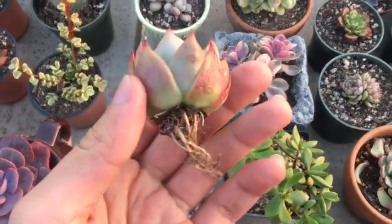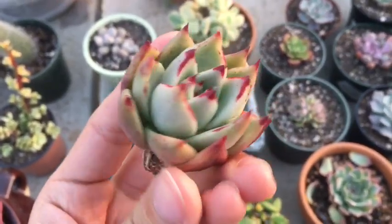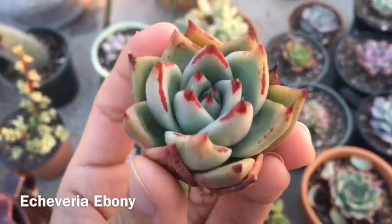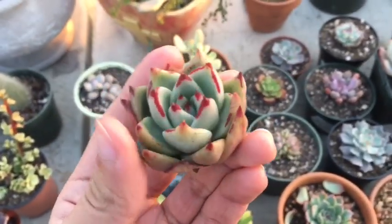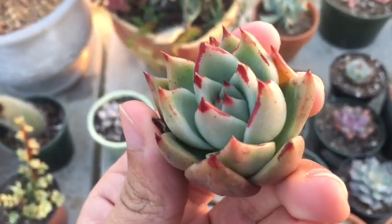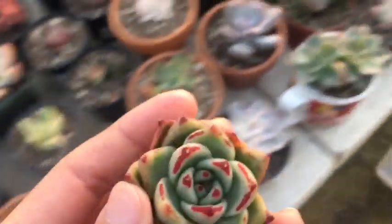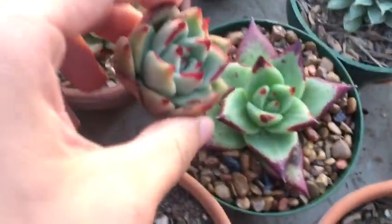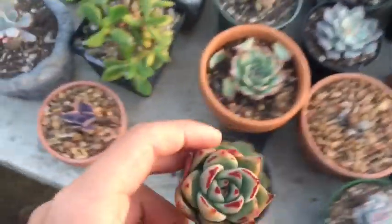We'll start with this guy. This is an Echeveria Ebony. They actually came in much bigger than I first thought they would, so that's pretty neat. Look at those edges. I have one already but I wanted another one. This is the one I already have — a little smaller, but still neat.